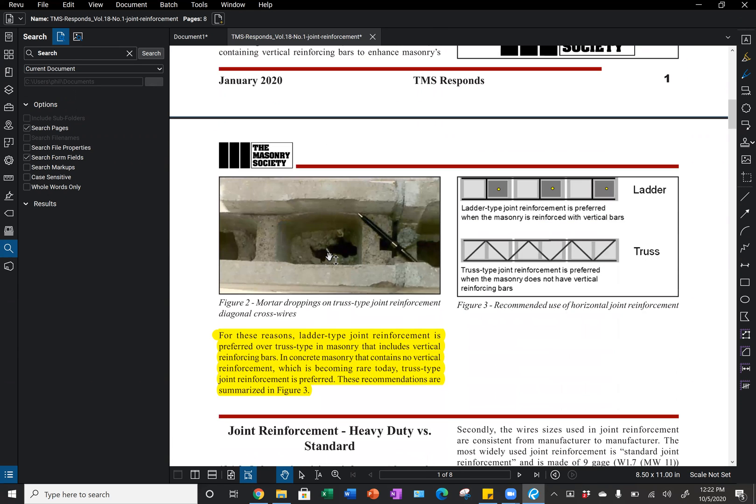The recommendation in this TMS response article is that, for these reasons, ladder type joint reinforcement is preferred over truss type in masonry that includes vertical reinforcing bars. In concrete masonry that contains no vertical reinforcement — which is pretty rare today — truss type joint reinforcement is preferred.